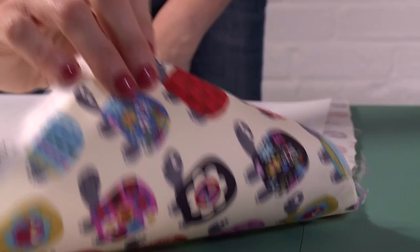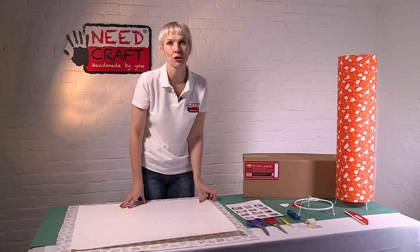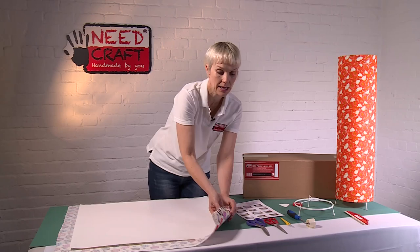Just a quick word on fabrics — we've got this really lovely fun tortoise print today to make a floor shade. It's always best to use a woven fabric, something like a cotton, linen, or polyester, as it just means you get a really crisp, professional finish.